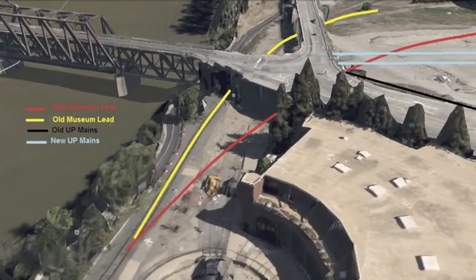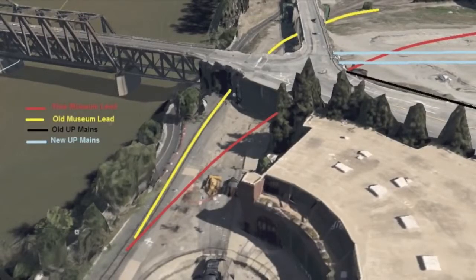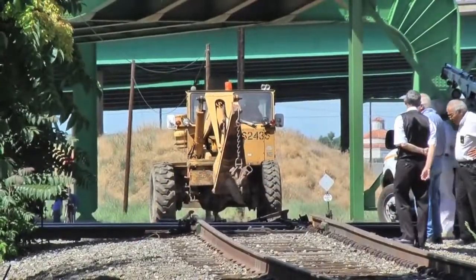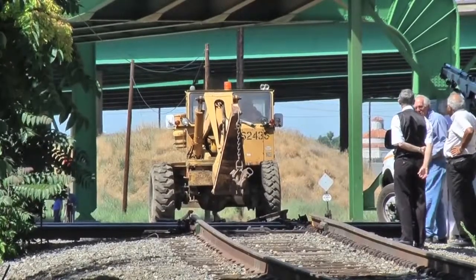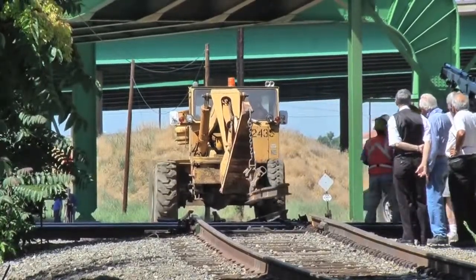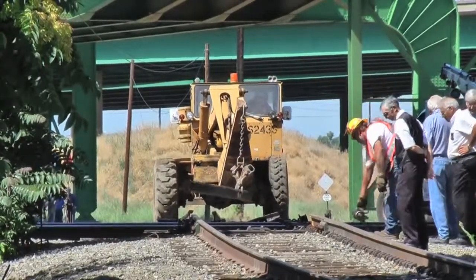Previously, the museum was accessed by a 90-degree diamond crossing the double-track mains adjacent to the east side of the I Street Bridge. With minimal traffic crossing the busy tracks, the railroad decided to remove the diamonds in favor of a portable track that was placed over the mains when requested. This required maintenance of way people to be available for the operation, and it eliminated the costly maintenance of the diamonds.